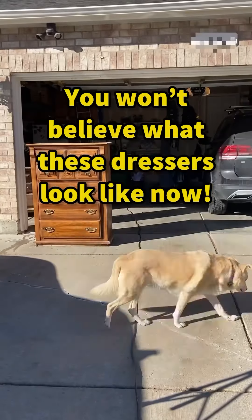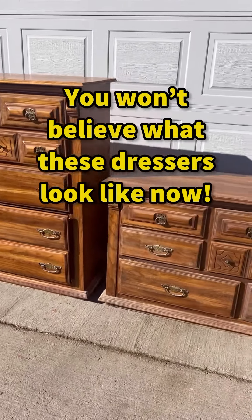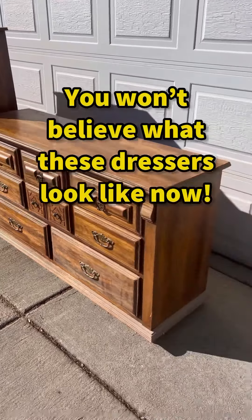Who loves furniture flipping? How about two pieces of furniture? Two matching dressers are getting flipped right now.